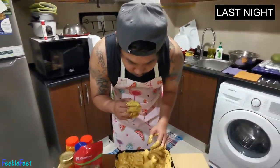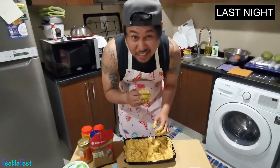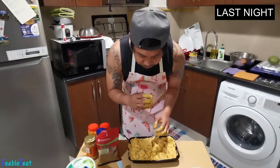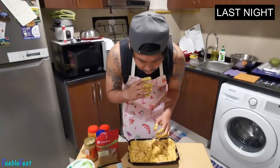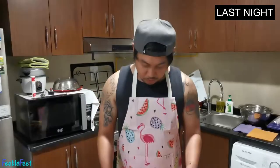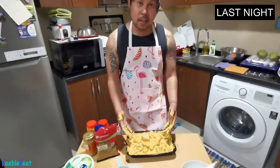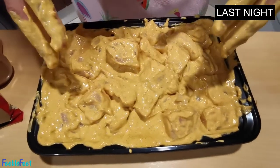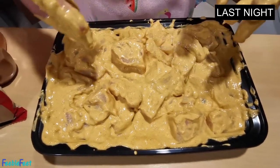It smells so good even without cooking! I tasted a tiny bit — tastes good! So here's my finished marinated chicken tikka. We'll put it in the fridge and cook it tomorrow morning, letting it sleep overnight. From the recipe I read, you can marinate for 10 minutes to an hour, but if you have time like me, you can let it sit overnight and cook it the next day.